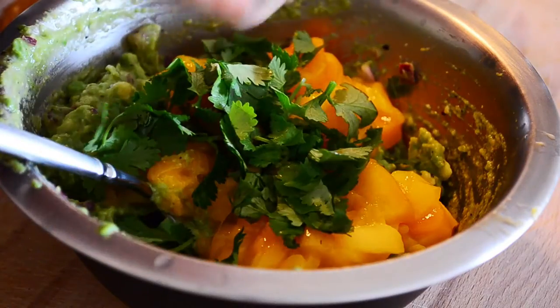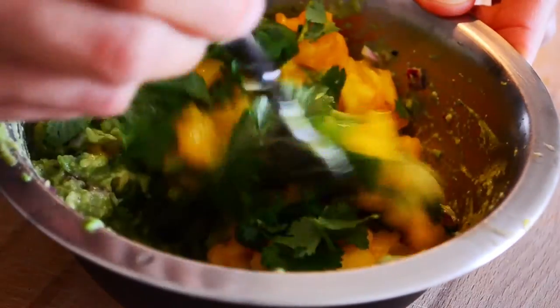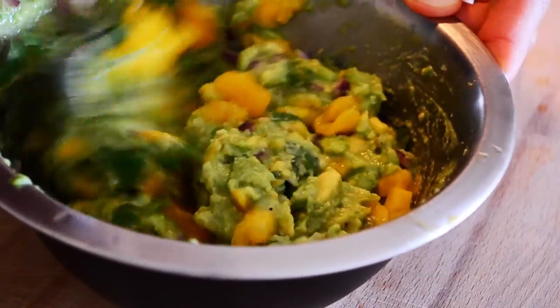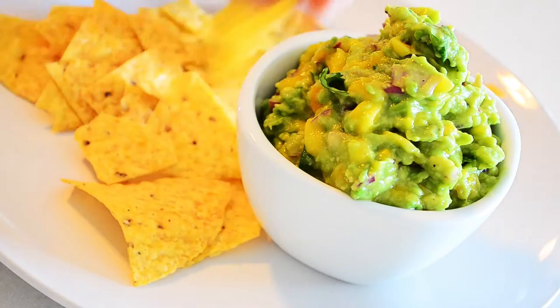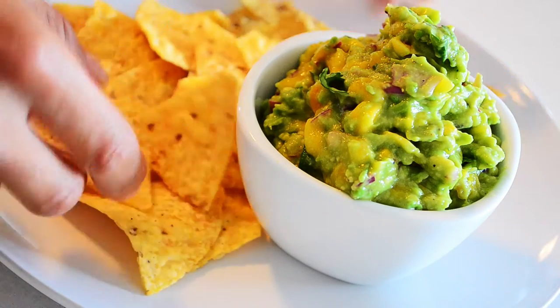Of course, a little bit of cilantro. Just mix that all together. Then you have the most amazing, simple, but delicious mango avocado guacamole.